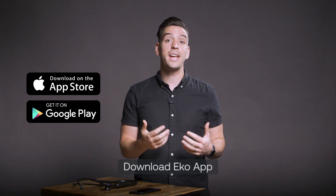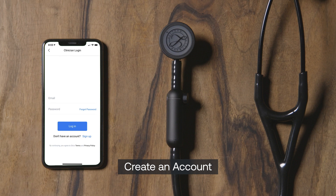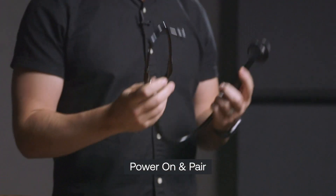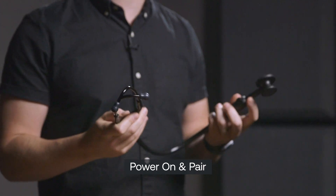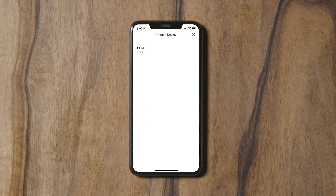Here's how to use the Echo app with your Lippmann Core digital stethoscope. Download the free Echo app from the Apple and Google Play app stores. You'll be prompted to create your free, secure Echo user account. Once logged in, turn on your Lippmann Core digital stethoscope and pair it with the Echo app. To create a recording, begin by clicking Connect Device to pair the stethoscope to the app.